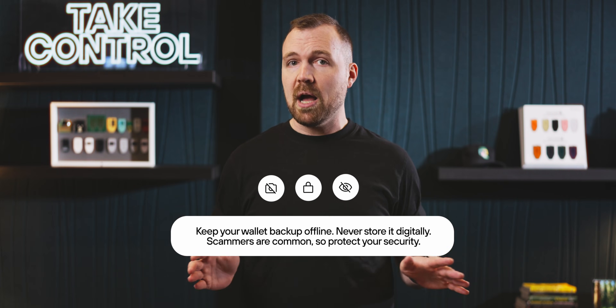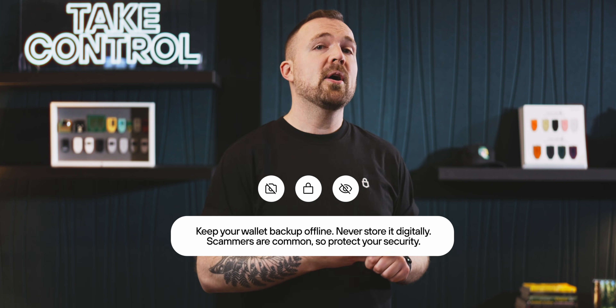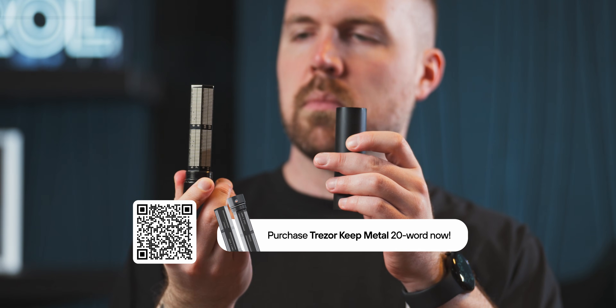If this is your first time owning a Trezor device, you'll want to create a new wallet for receiving funds. This step will also include creating a wallet backup, which is the key to recovering your funds if your device is ever lost or damaged. Before we begin the wallet backup process, one of the most important things you should know is to never make a digital copy of it. You shouldn't take photos, you shouldn't take screenshots, you shouldn't store it online anywhere. Wallet backups should always be stored offline, and the most common method is writing it down by hand. If you want to get more serious, you can purchase something like a Trezor Keep Metal to protect from environmental factors like fire and water damage.